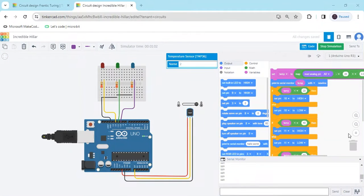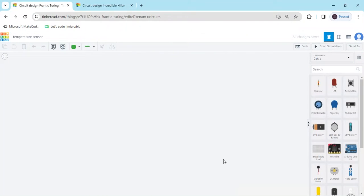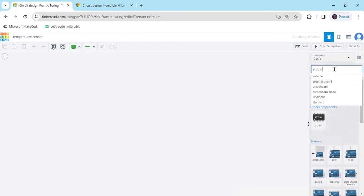Hello friends, today we make a temperature sensor value indicator using Arduino and block coding. First we open TinkerCAD. Now we search for the component Arduino UNO and drag and drop it here.